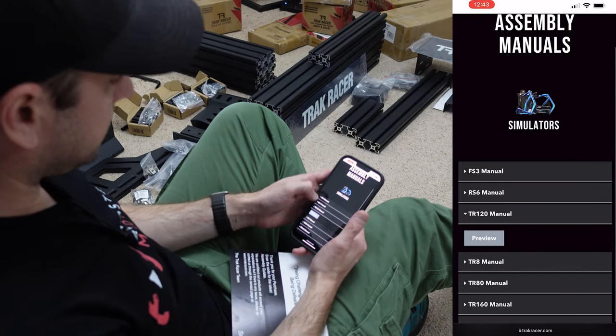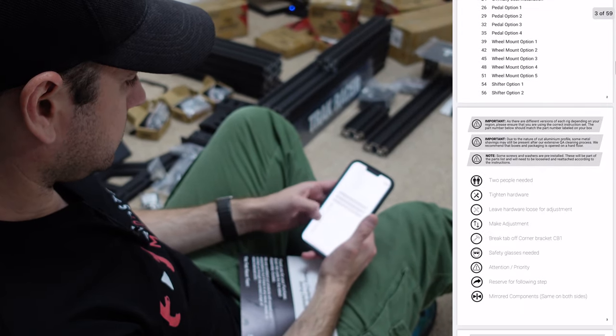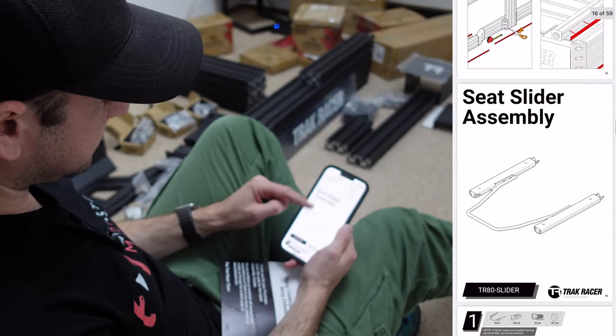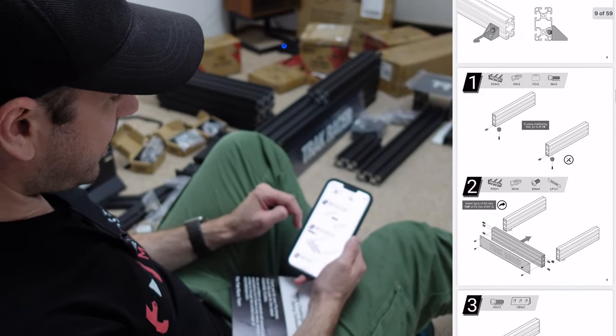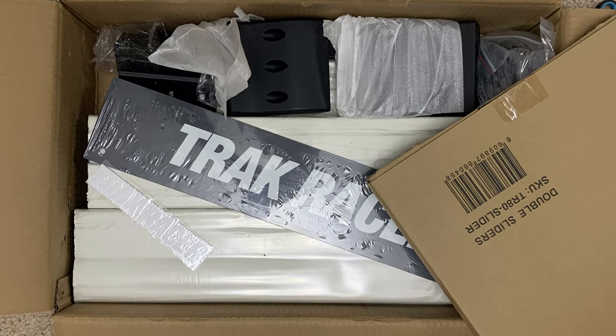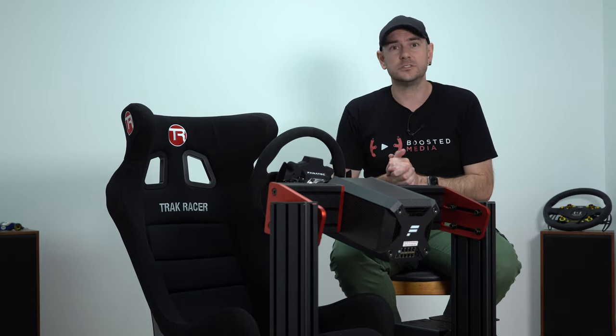Overall the build process is very straightforward. The instructions have been massively improved since the TR160 build, which I was really happy to see. Going back through their website, the documentation for older products appears to have been improved in most cases too — definitely a big step forward for TrackRacer. Another improvement was in the individual packaging of components, particularly the aluminium profile. They're now wrapping it in a plastic membrane material which does a better job protecting it — definitely an improvement over what we had with the TR160.